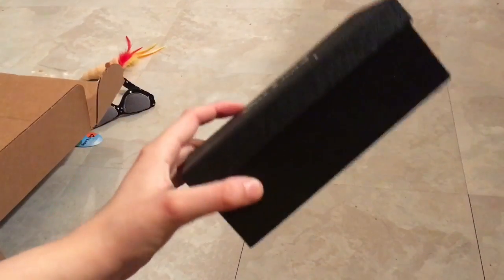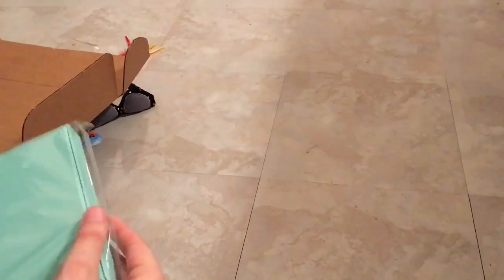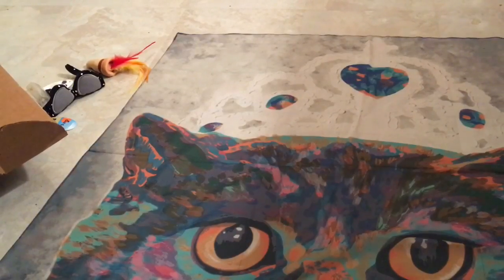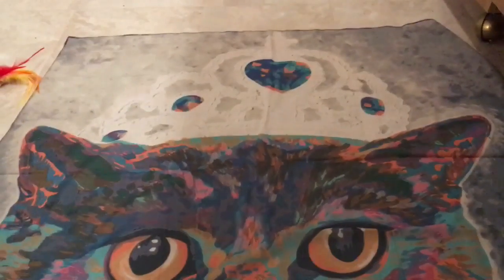I love the little box that the case comes in. We got another box that just says 'cat lady' — it's a scarf. And that's everything in the August Cat Lady Box.